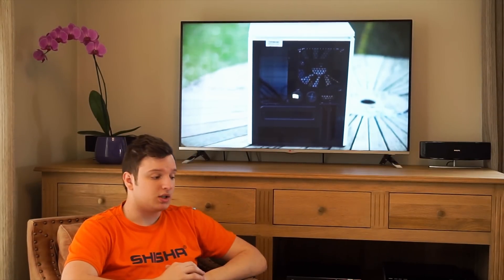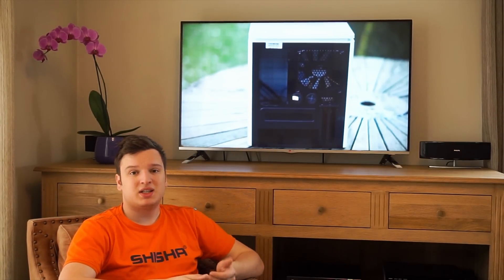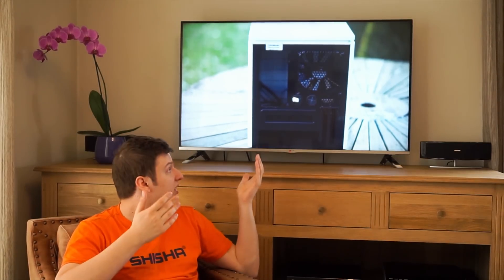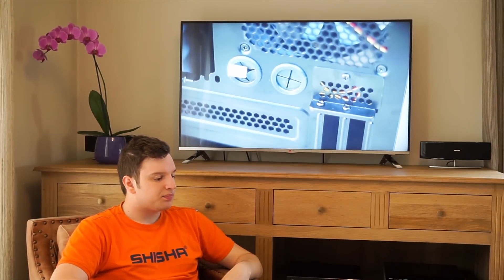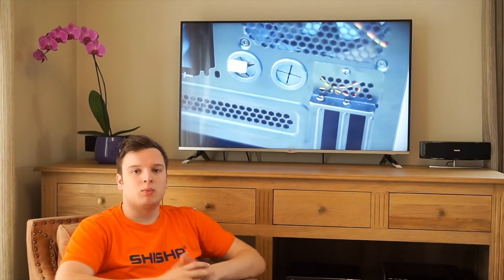I'm not going to go with awards here today because it's one of those things that either works or doesn't work, and it clearly works. It's easy to set up — you just plug it in and connect to it. It's just an HDMI cable without the cable.